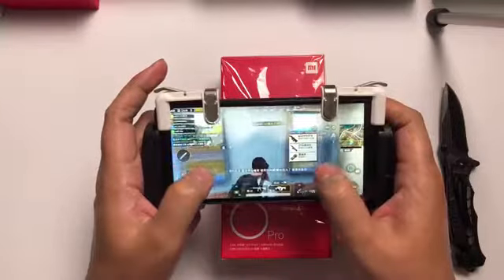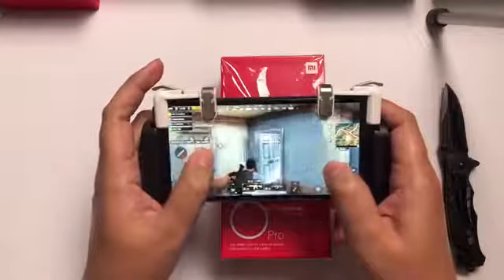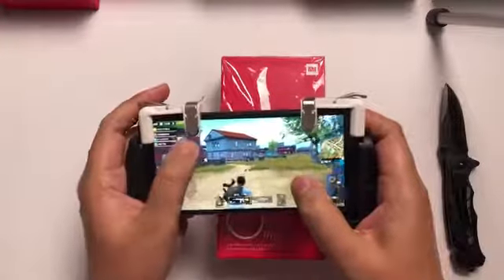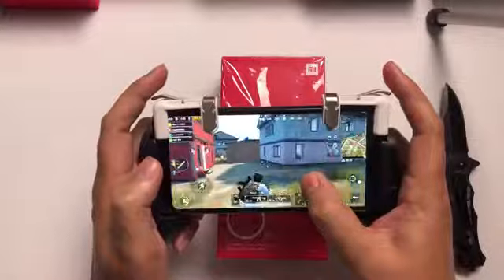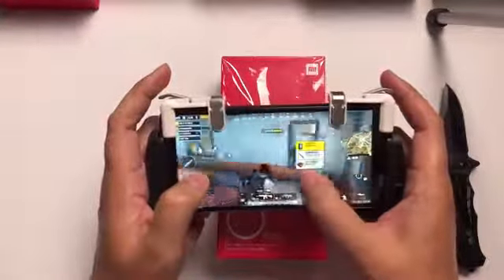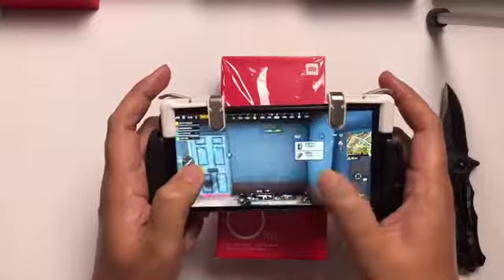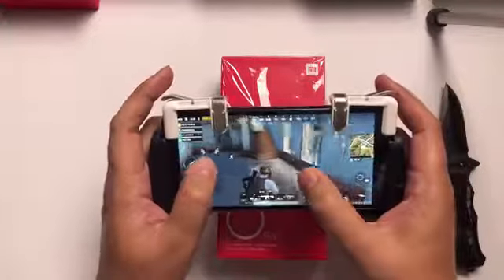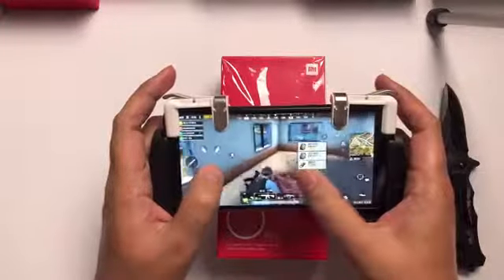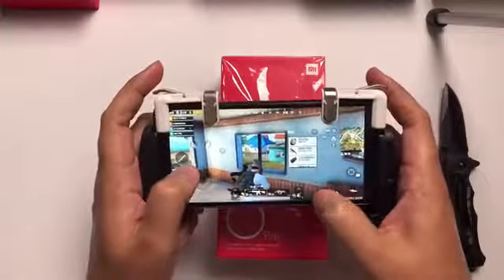I will not recommend this phone to anyone spending around $150. You're better off spending $20 more and buying the Redmi Note 5 Chinese variant in 3 GB and 32 GB — in India it's called the Redmi Note 5 Pro — and I didn't face any lag on that phone. I'll do a gaming review later, but I'm really disappointed. The design and notch are beautiful, but the features I really don't like.